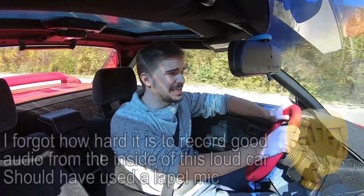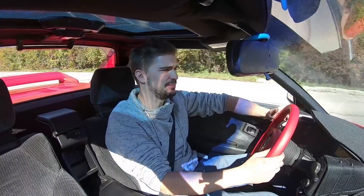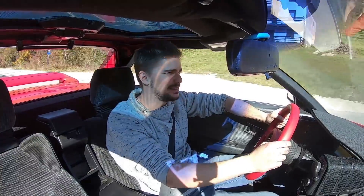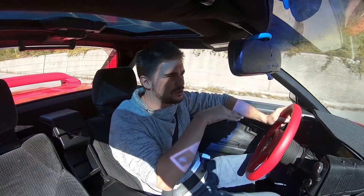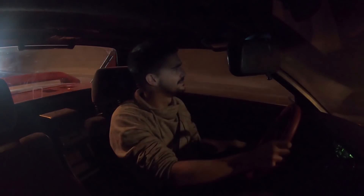Okay, driving impressions. The first thing I'm noticing is that there's no nasty clunking sounds. This now sounds like a modern car over potholes — you can't hear anything. With my horrible DIY drop links before, when I would go over even the smallest of potholes, sometimes I could hear a very annoying clunking sound. The clunking noise is definitely gone and I'm very happy about that.